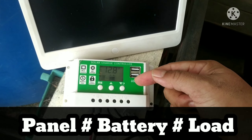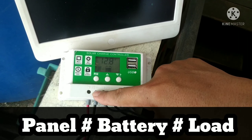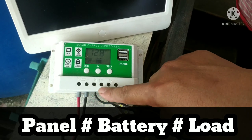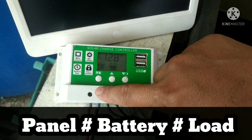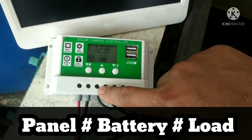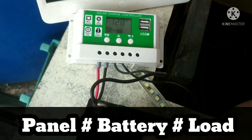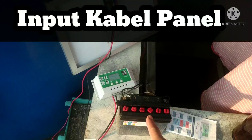Dari bahasan tentang controller, sudah banyak yang ngebahas kalau dari lubangnya ada 3 pasang: yang pertama adalah input dari panel — tanda kedap-kedip — kemudian yang di tengah adalah sambungan ke baterai plus-minus, dan load plus-minus.